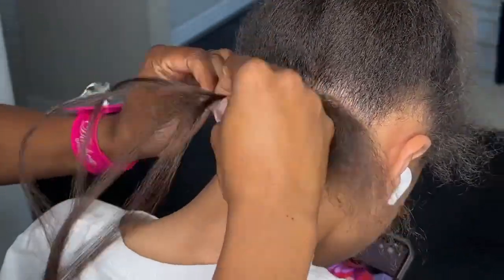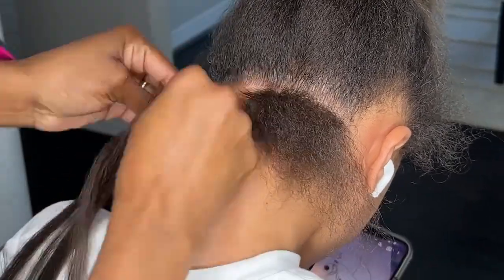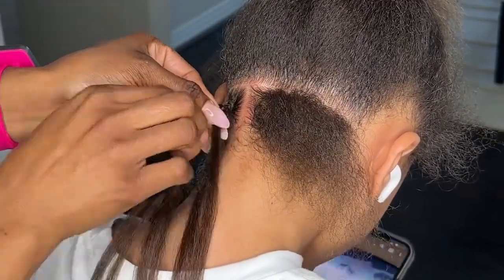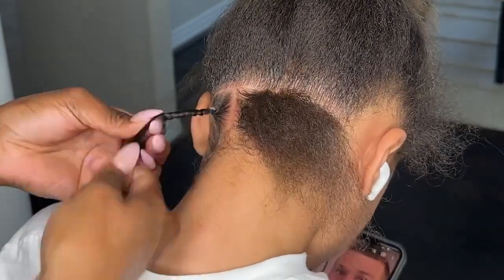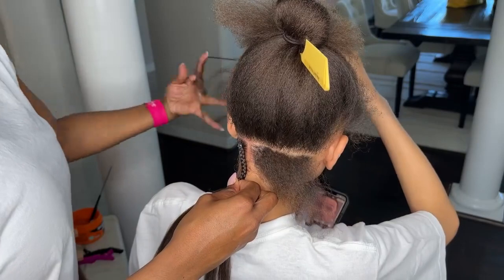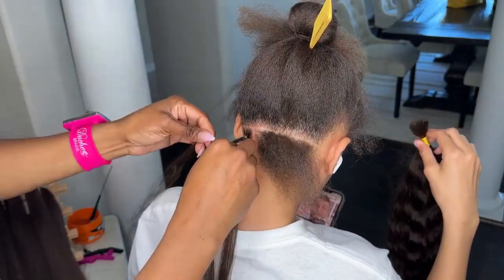The first thing I want to highlight is where I put my first part. You want to look where the tip of her ear is and the back of her neck, and that length right there — you want to split that in half, and that is where I typically put my first part. Within that first row, I want to do three braids.